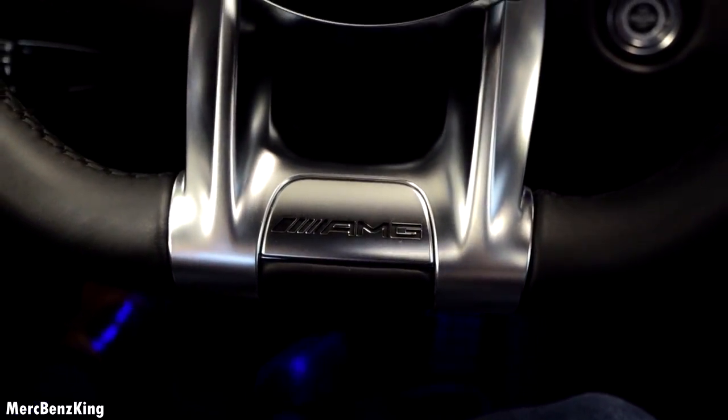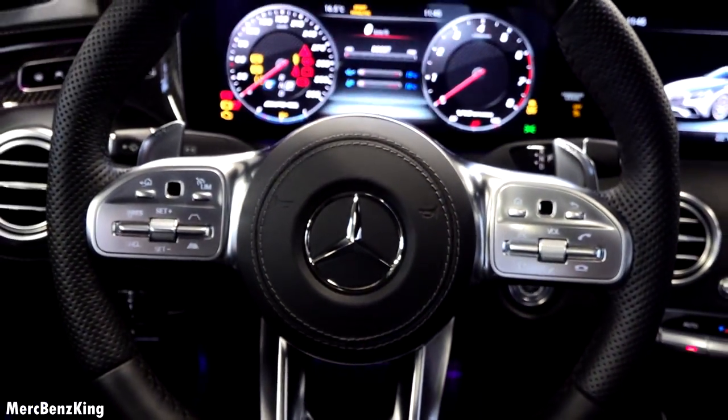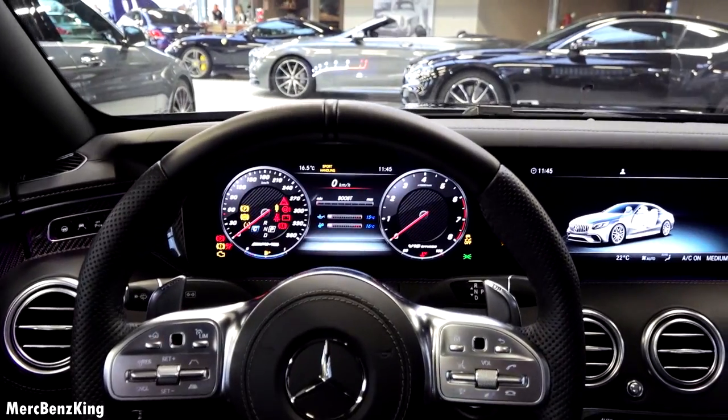So let's start up the 6 liter V12 engine with over 1000 Newton meters of torque.